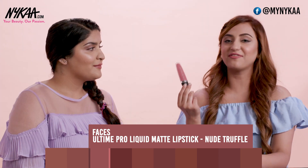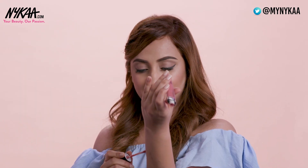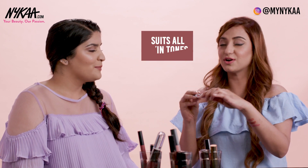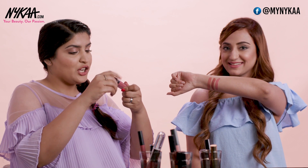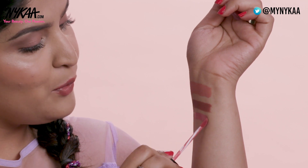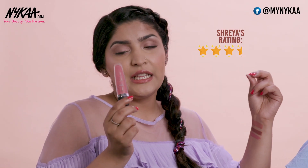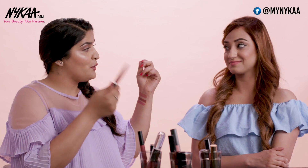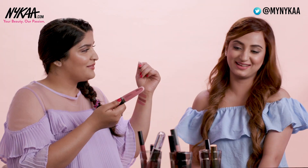This is by Faces — the Faces Ultime Pro Matte Liquid Lipstick in the shade Nude Truffle. I love this shade. It's a very beautiful pinky kind of nude which is going to look great on all skin tones. I have actually used this shade and the colour is so gorgeous. Just by swatching it on my hand I can say it's so beautiful — wearing it on your lips you're going to love it. I'm going to rate this a 3.5, and I'm going to give it a 4.5 because I just love the colour so much.